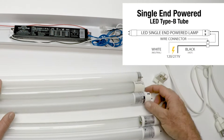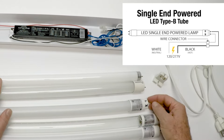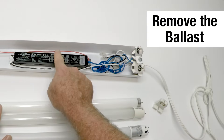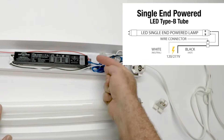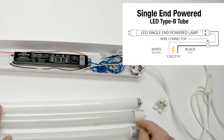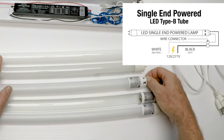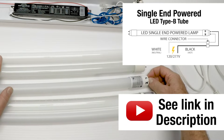The next one is Type B — called a single-end fed tube. The way this one works is you remove the ballast and run the power down to one end of the fixture. The other end is dead — just leave the sockets down there; they don't do anything except hold the light bulb up. We have a whole video about these and how to wire them.